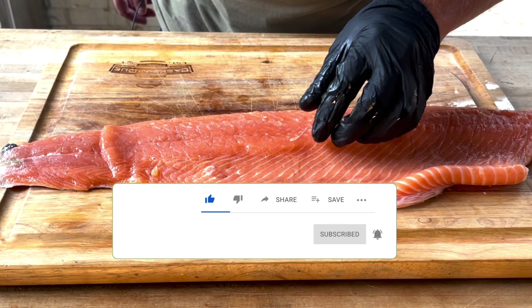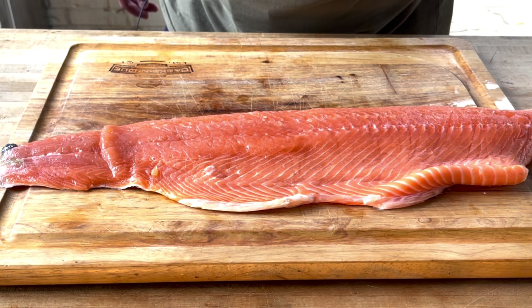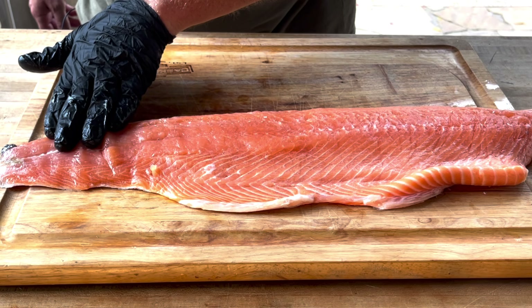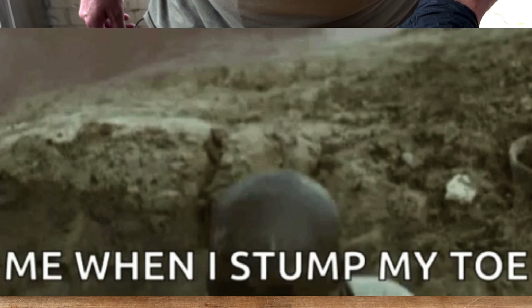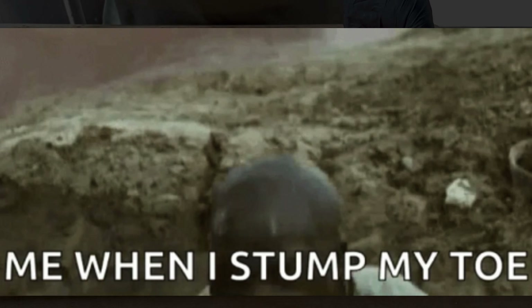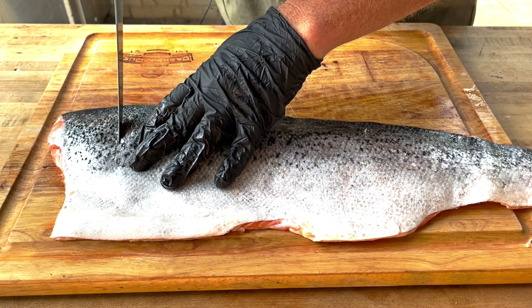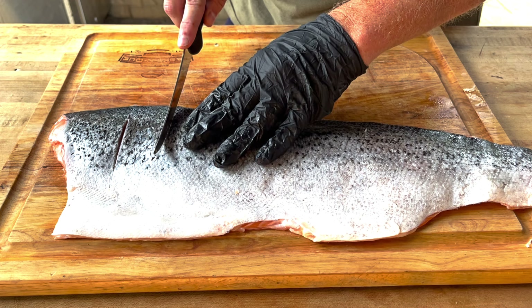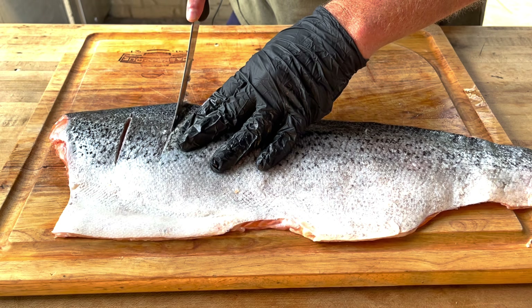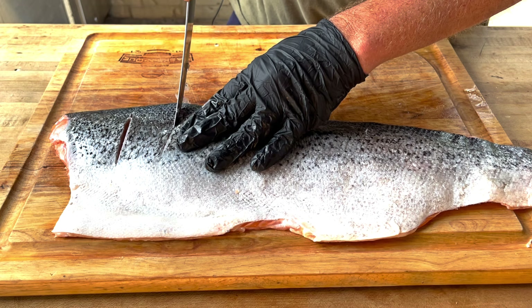So we're going to run our hands over and look for the bones. I suggest you always use a glove for this — you'll be able to feel the bone, it's evident that it's there once you feel it. So what we'll do is flip this over, and you don't want to go all the way through the skin, so be careful. Just a little slits along the way. That's going to help get some of the seasoning down in there too.